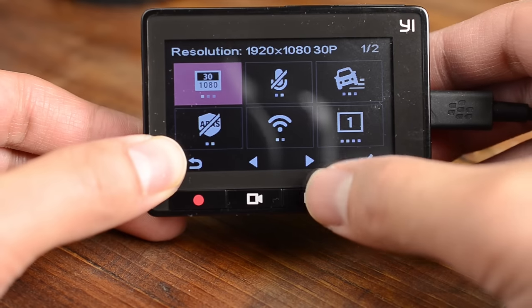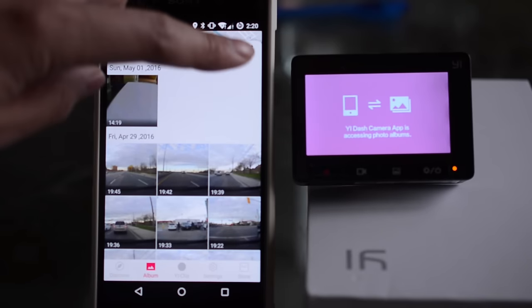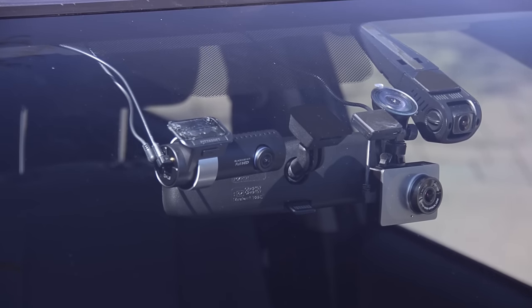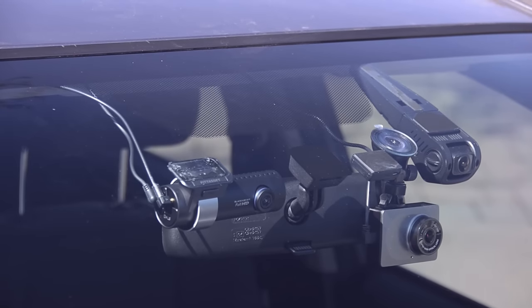The Yi is also easy to use. Menus are simple and intuitive. It can also connect using Wi-Fi to your phone to review videos, settings, and more. On the downside, it's not very stealthy. It comes in two colors, gold and gray, but even the gray model is noticeable compared to other cameras.